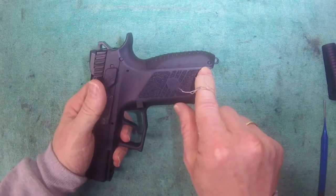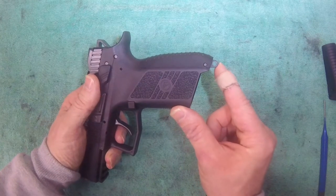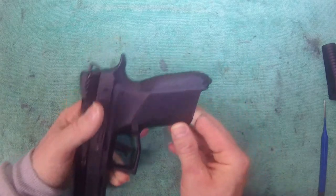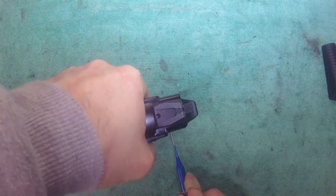To remove the back strap we have to remove this rolled pin back here. To do this we have to depress the lanyard hook, which we just do by pushing down on a hard surface.